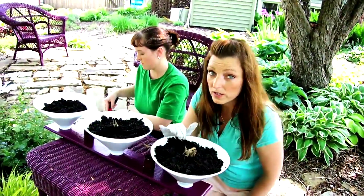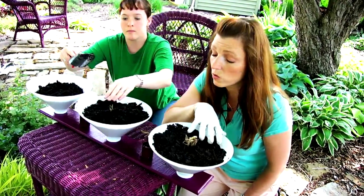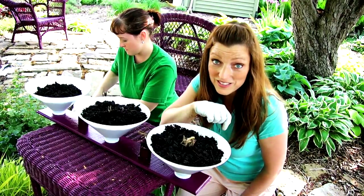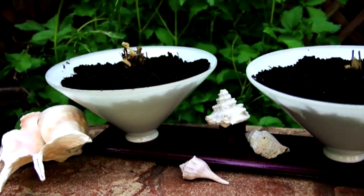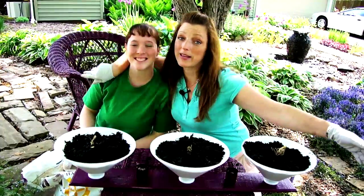Now, some strawberries take longer than one year to actually produce strawberries, so we'll see — is this going to produce a strawberry this season or isn't it? Recycled, sustainable strawberry planters by me and Katie. We'll see you next week.